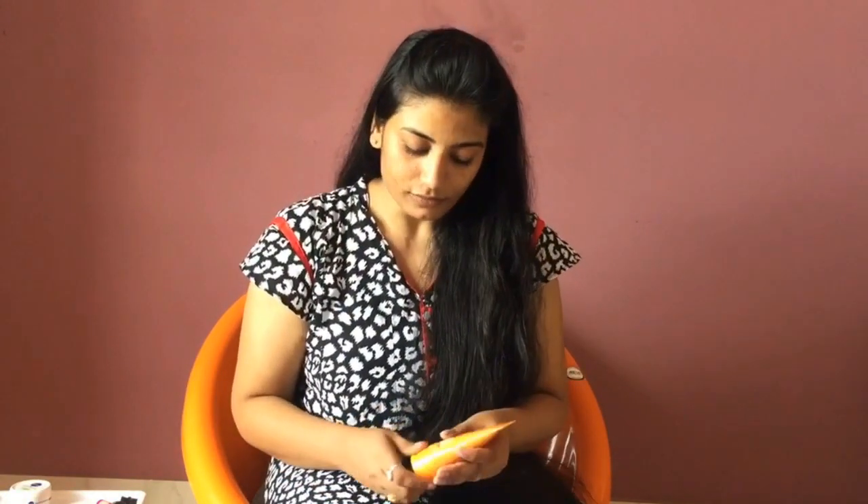Next, sunscreen. Sunscreen is good on an everyday basis. It gives a very nice, smooth finish and a very natural look. Apply it to your face.